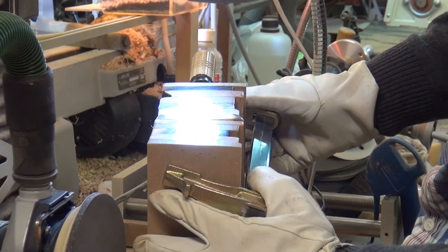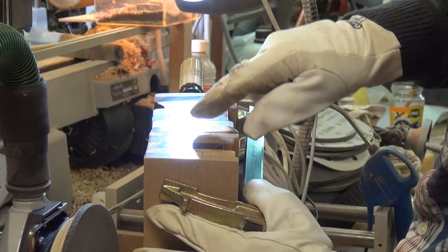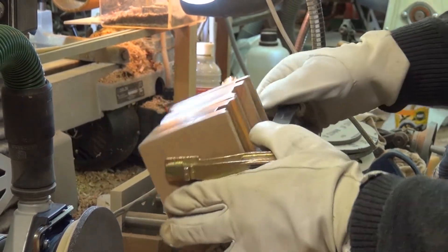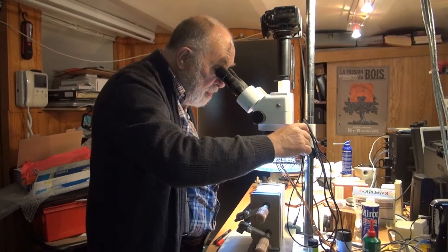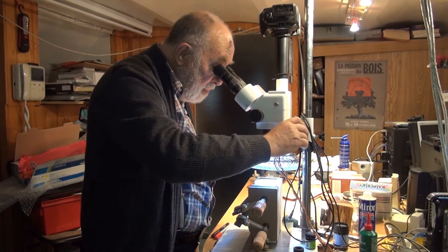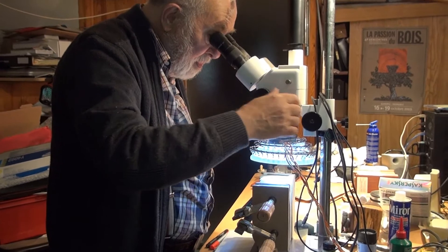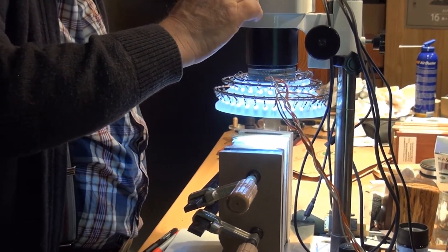Now you can see that the surface is perfectly polished and shines like a mirror. The preparation of samples is finished and we return to the photo lab. Here with this binocular I check if my samples are well polished and if there are no more visible scratches.